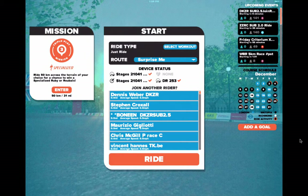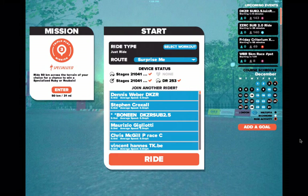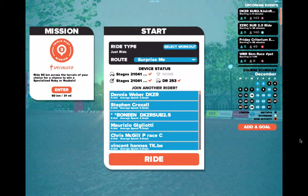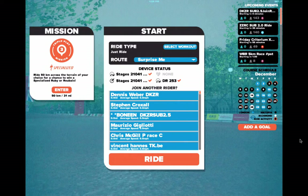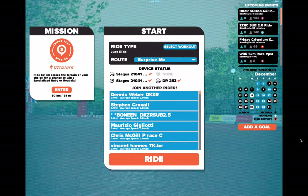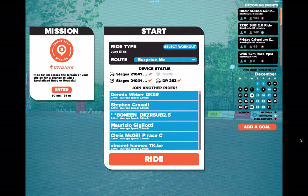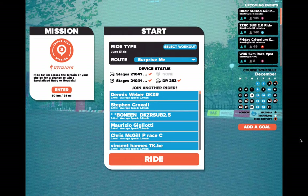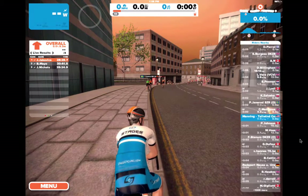This is going to be pretty easy free training. It looks like we are in Watopia — we're going to set the route to Surprise Me. But wait, this doesn't look like Watopia. Oh, it's Friday — that's why. On Friday we're in London. As you can see, we are riding in London.